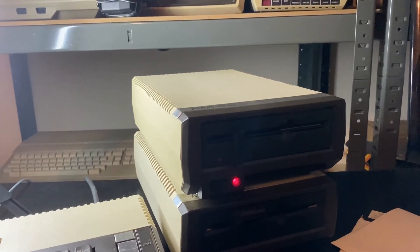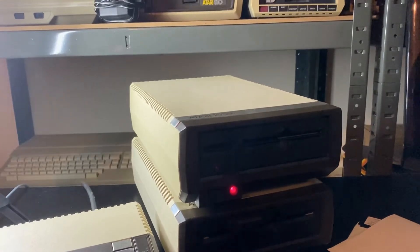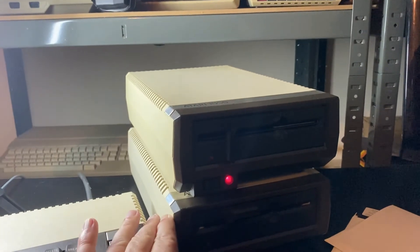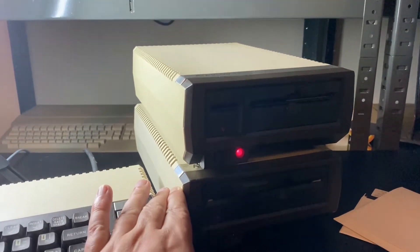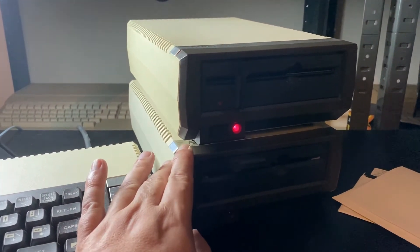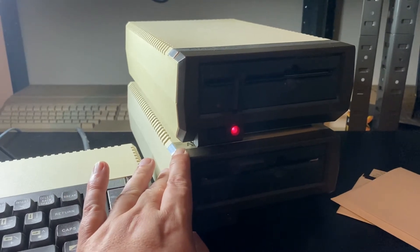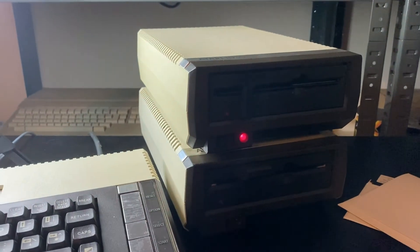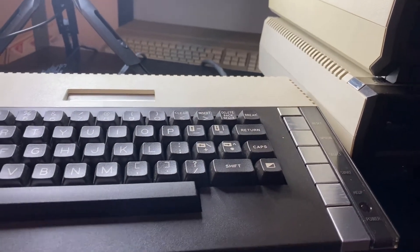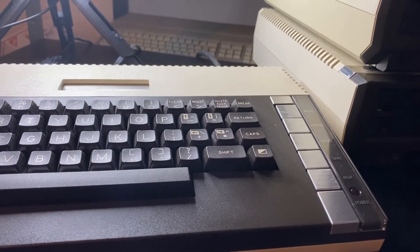We've put the DOS 3 disk in the disk drive. At the top we have the disk drive from the unboxing, and at the bottom we have the disk drive that features in one of our first videos — one that came from Africa that we serviced to get back up and running again, which you can see in one of our earlier YouTube videos. We're ready to go, so we're going to turn on the 800XL and see what happens.